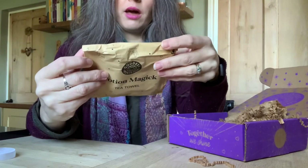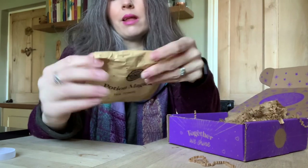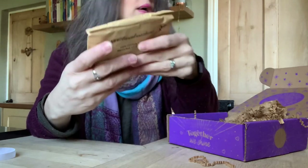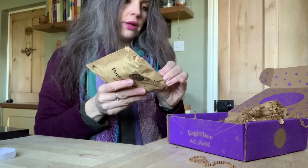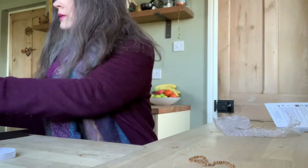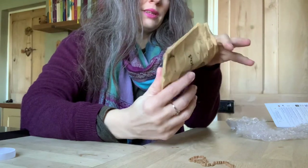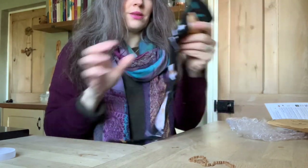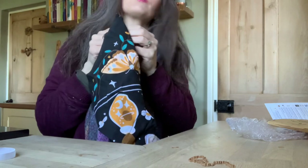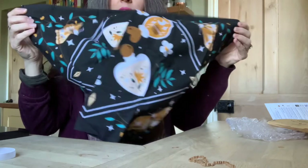And we also have a Potion Magic tea towel — it says 'All is Cleansed and Cleared' on the back. As someone who absolutely loves their home, this is brilliant. And do you know what, I can really smell that candle from across the room — wow, amazing!